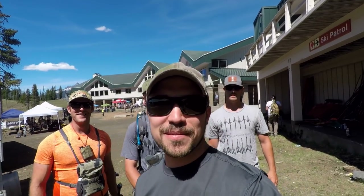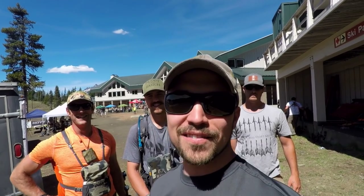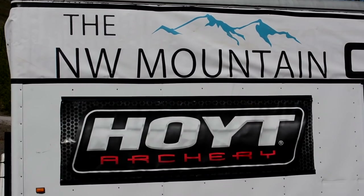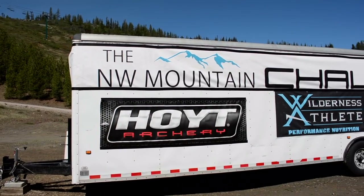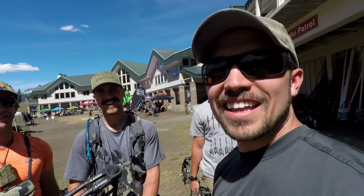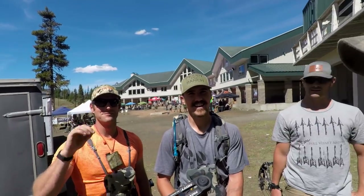Hey, welcome back to another Axe Family video! Hope you're doing well. I hope you've got a smile on your face because today is a beautiful, beautiful day. We are up here at the Northwest Mountain Challenge and we're doing a 3D archery shoot today with my brother Jake, and then we have our two friends here, Jay and Tanner.